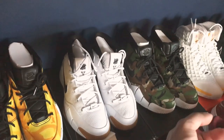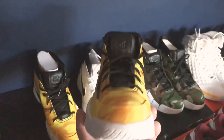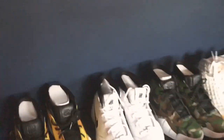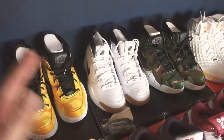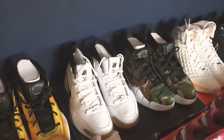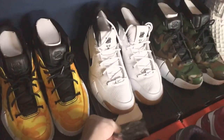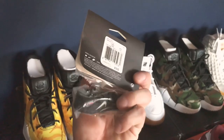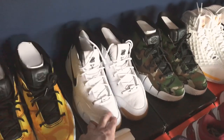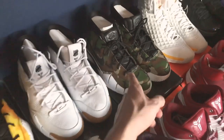These are the ones LeBron kind of brought out when they released — he was wearing these when he first joined the Lakers. I'm a skinny guy so I don't really like the bulkiness of the Kobe 1s; they don't really go with my body type. But they are a good shoe, actually one of the most comfortable Kobes. I was able to camp out at the Undefeated store here in Los Angeles and get these for retail.